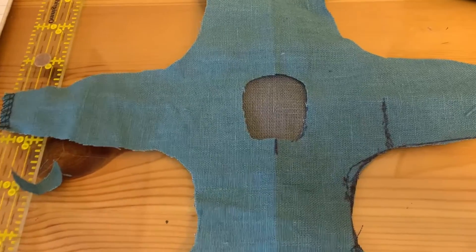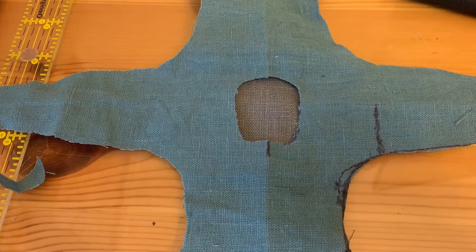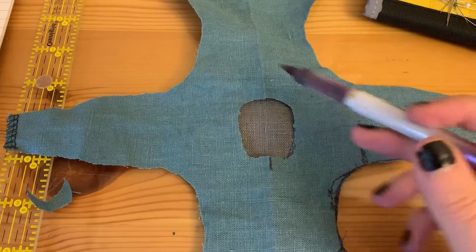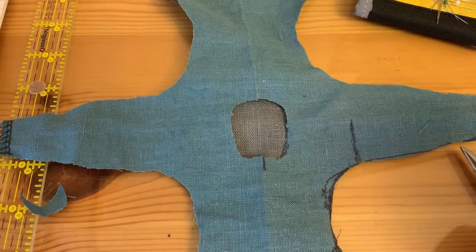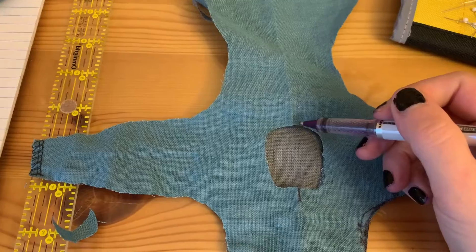Neck facings — there are numerous ways to do this; this is the way that I do it. I find it the easiest. Somebody can watch this and be like 'oh that's not how you do it, that's all wrong,' but if it works for you, who cares. This is the front that we had marked, this is the back.